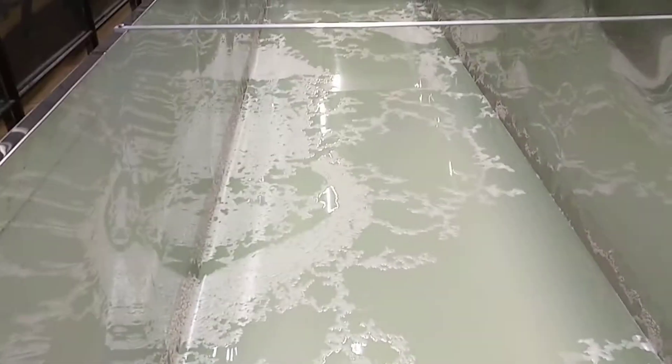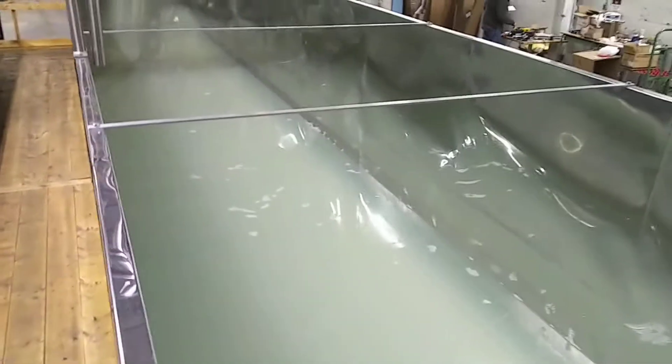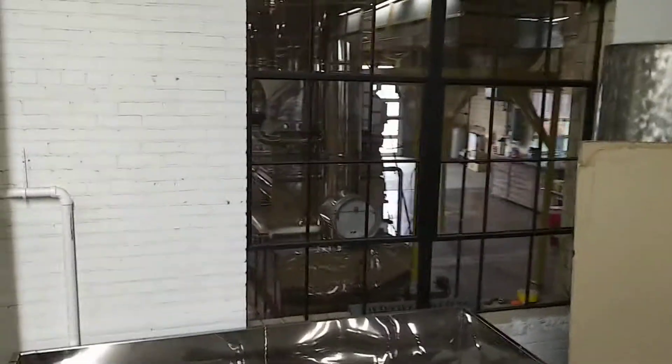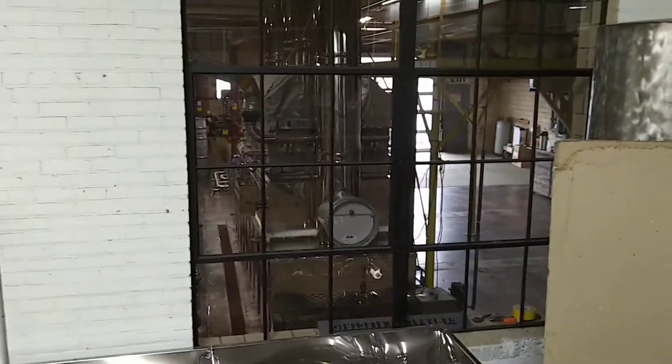Here's what raw sap looks like out of the tree. This is raw sap from the farm. We're taking the sugar out of it to further boil it down in our evaporator. Dad and I are going to boil sap here in a little bit.